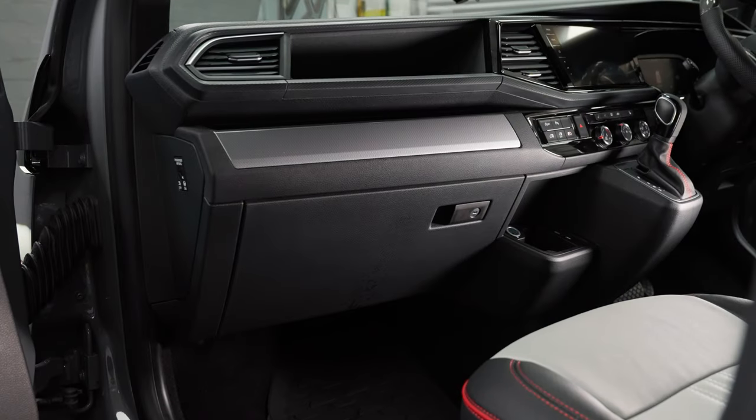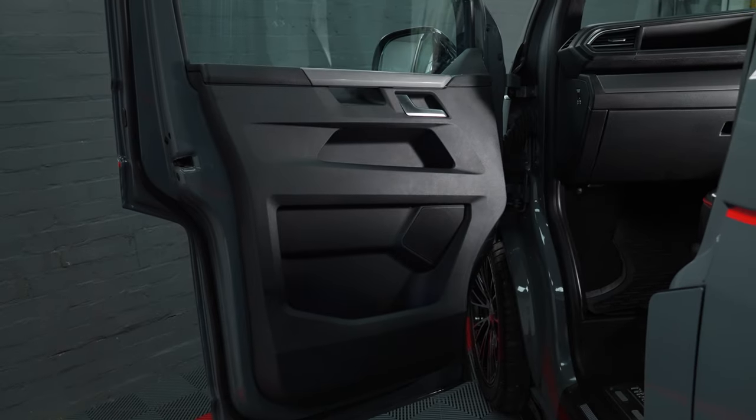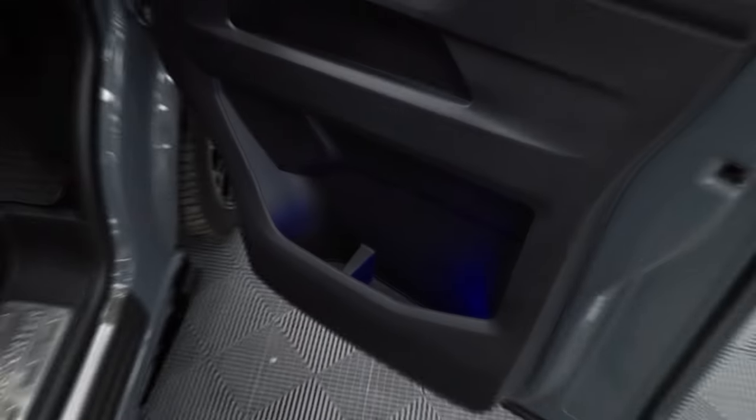We've then gone with a Caravelle dashboard, so the lower dashboard is all in Caravelle spec, along with Caravelle door cards. We've added an interior lighting pack on those as well. So yeah, lots and lots of options.